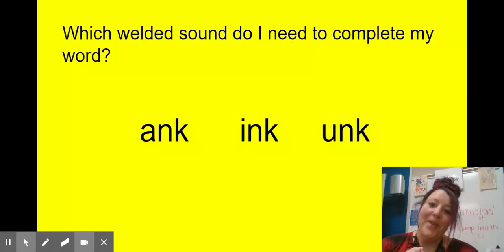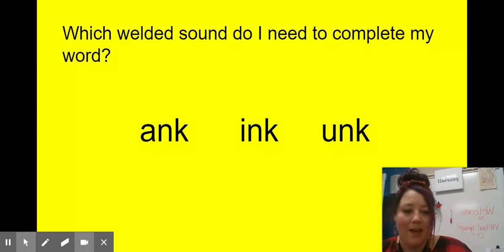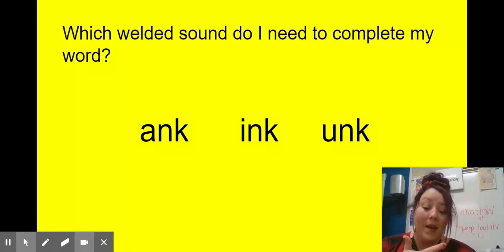Which welded sounds do I need to complete my word? I want to make the word 'think.' Think about which chunk you need. Well, I need 'ank,' 'ink,' or 'unk.' I hope you said 'ink.' There are two parts to make that word: our 'th' digraph, and then our 'ink' welded sound.